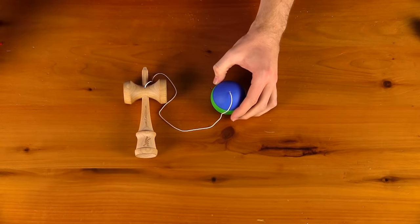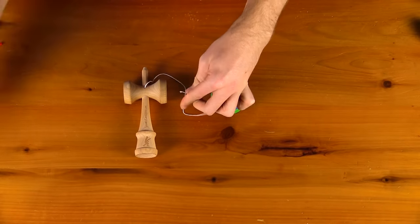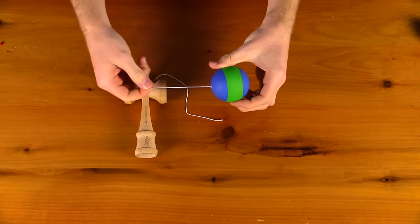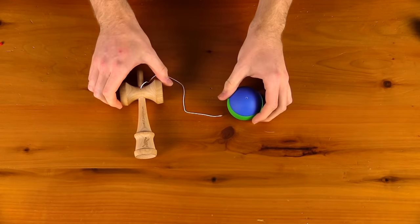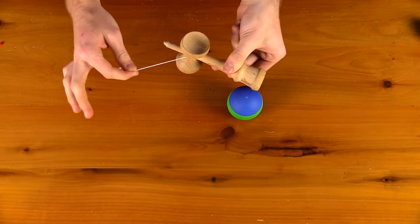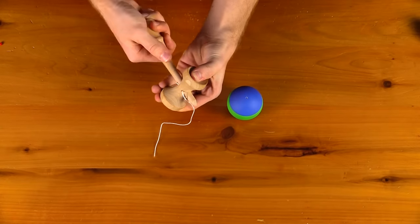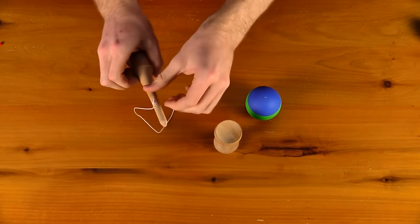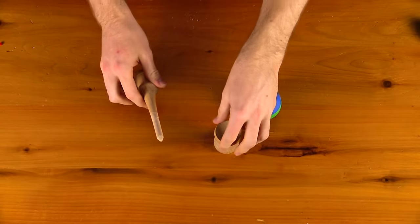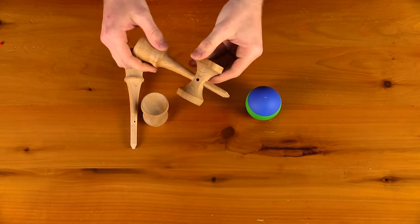First, take a pair of scissors and cut the string, then simply take the string off the tama. If you have a standard ken, you will see the sarato gets locked in place so you cannot slide it out — you are actually going to twist the sarato back and forth and pull the ken off, and now the string can slide right out. If you have the fixed ken, once you cut it you can just simply pull the string out.